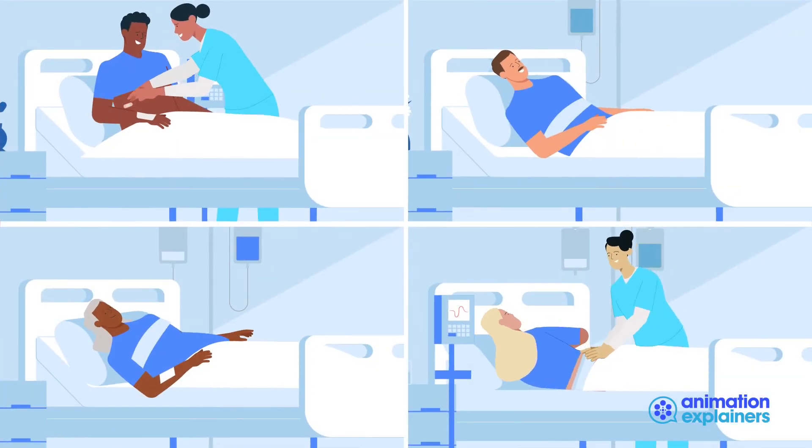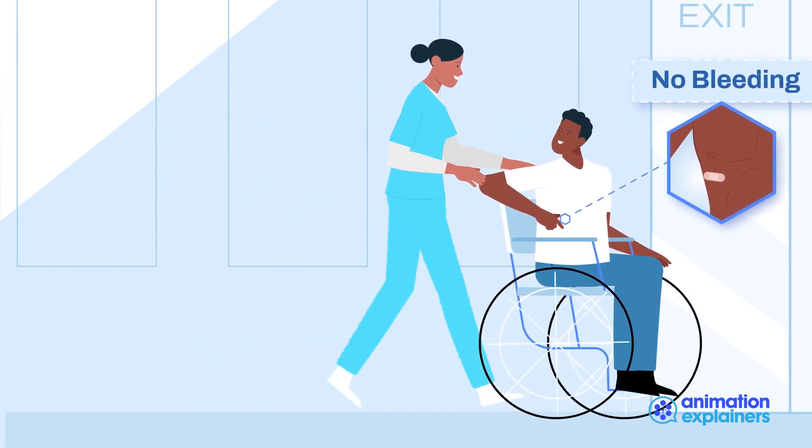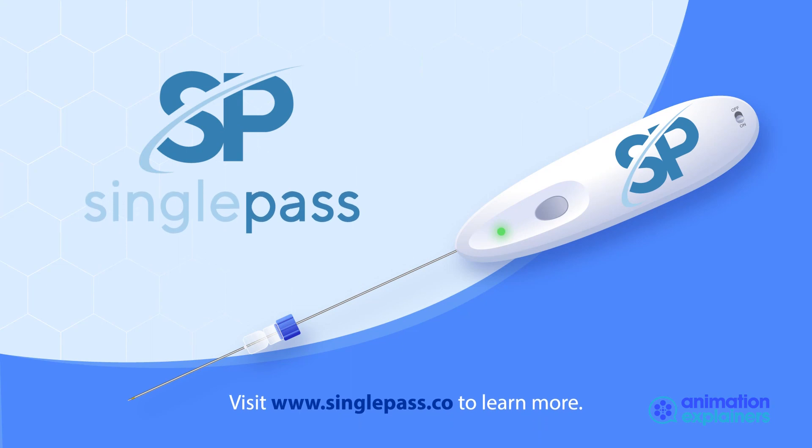Bleeding has been prevented, so patients can return home immediately, eliminating the need for pressure bandages and hours of observation time. Procedure costs and burden on the healthcare staff are significantly reduced. Visit www.singlepass.co to learn more.